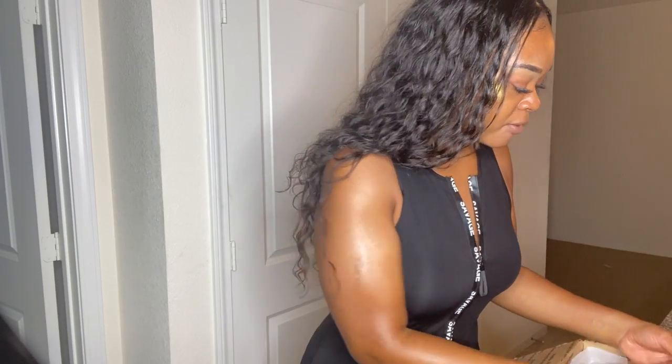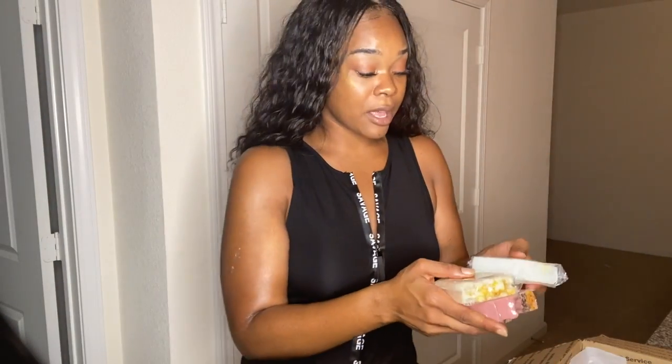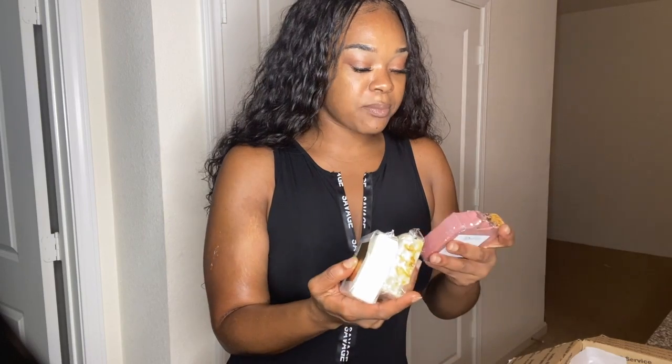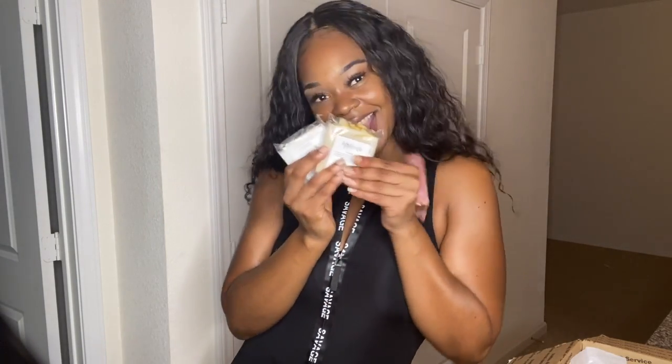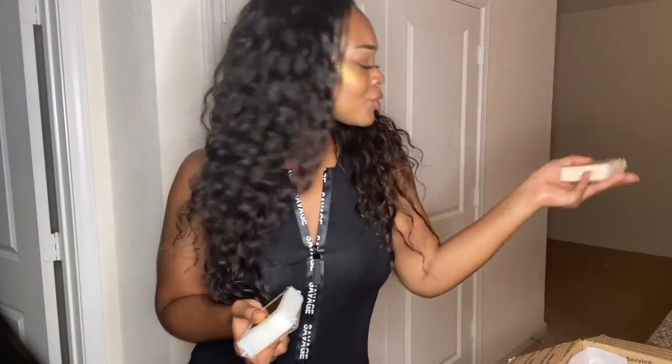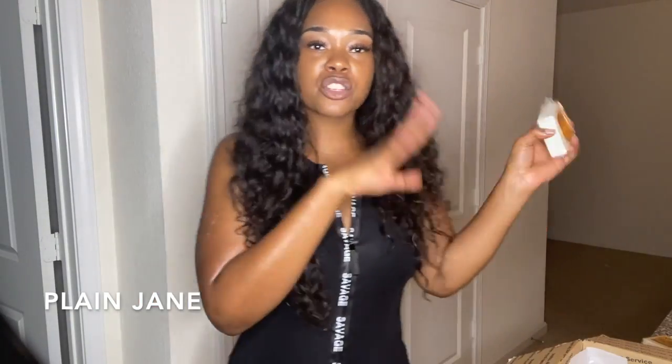We also have some soaps. Sis did have a sale — buy two soaps, get one free; the code was SOAP3, but that sale has ended. I got my soap stocked back up with Island Vibe, which is one of my ultimate favorites — I love the natural ingredients poking out, you can tell she freshly cuts them. I also have the Luck Bar, which I'm excited to try because it has oats in it. And I have the Plain Jane — just an all-natural plain soap with nothing extra added, in case your skin doesn't respond well to fragrances.